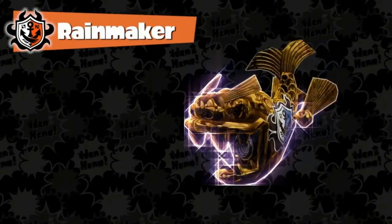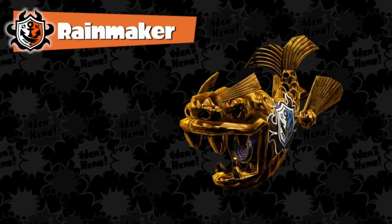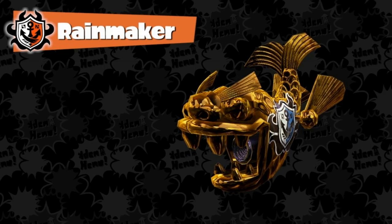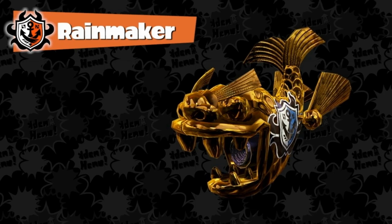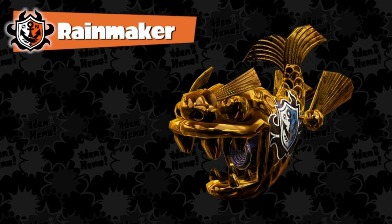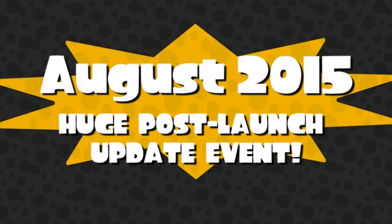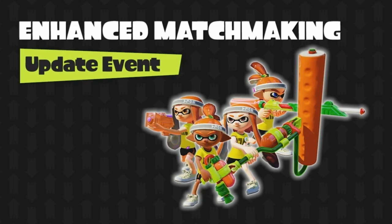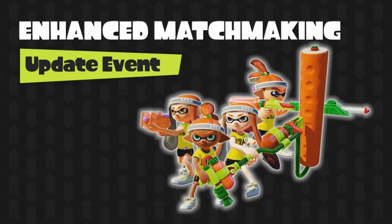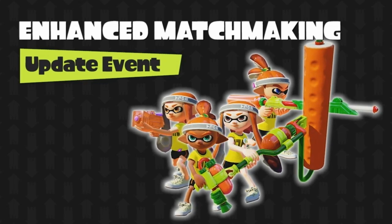Ranked Battle will also receive a third rule set called Rainmaker. So far my research is inconclusive, but they must have called it that for some reason. Makin' it rain, baby! Moving along — August is when the competition really heats up with a major event. This new event will add two additional matchmaking options, as more and more players master the strategies, weapons, and stages of Turf War and Ranked Battle.